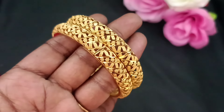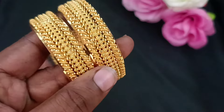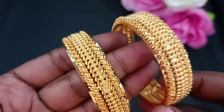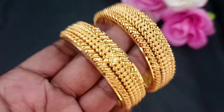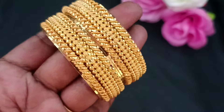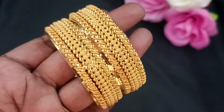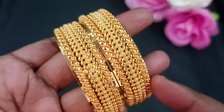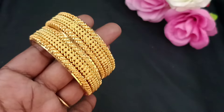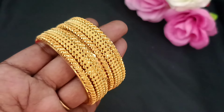Now, we can order at the price of ₹450. This is the perfect quality product. When you book in the design, sizes 24, 26, and 28 are available in the bangles.